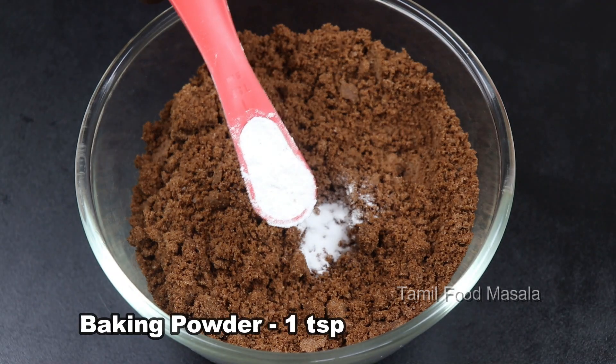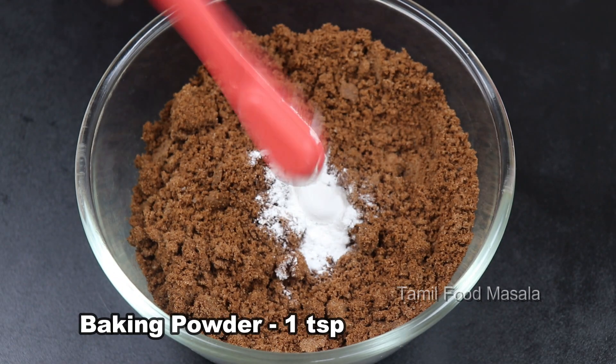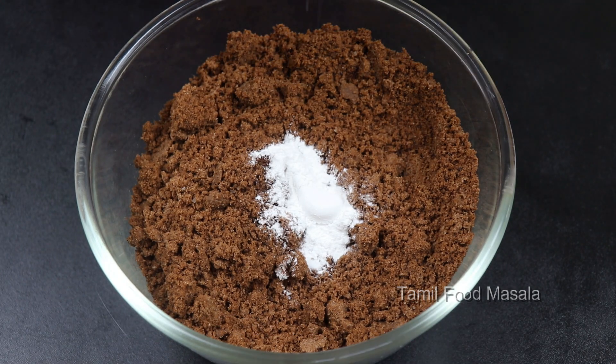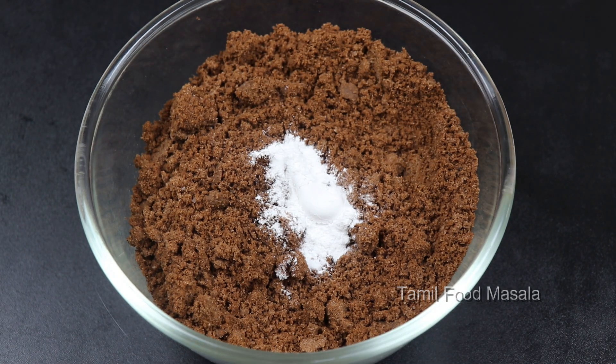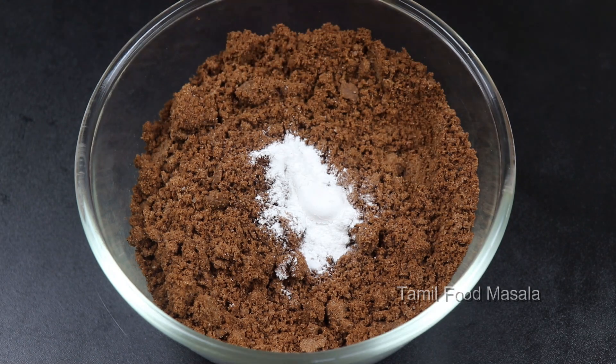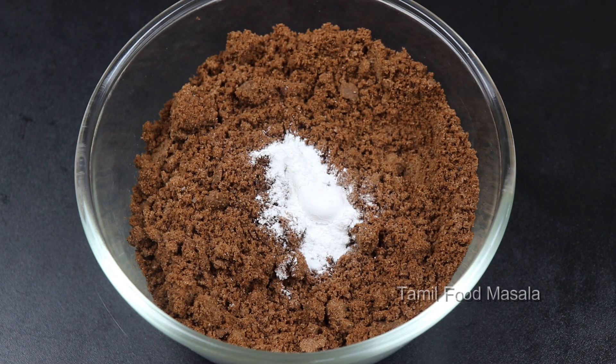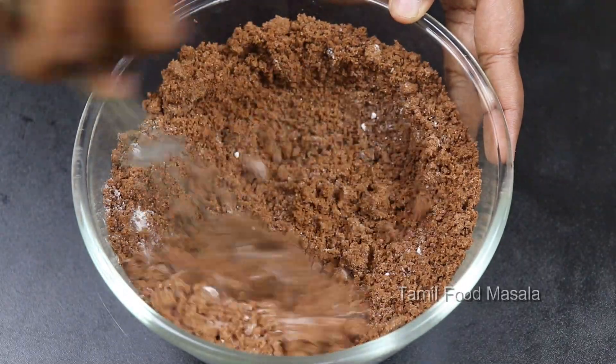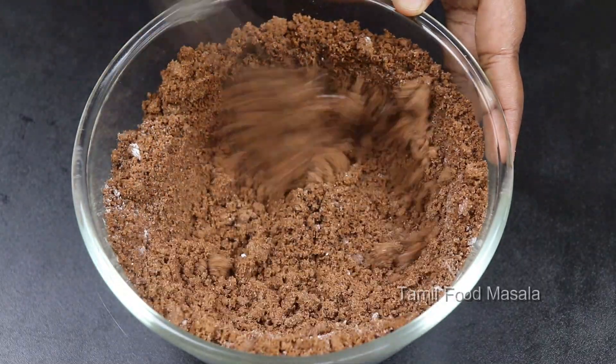Add 1 tsp of baking powder to the ground biscuit mixture. Let's mix all the biscuits together with the baking powder, then put the mixture into the pan.